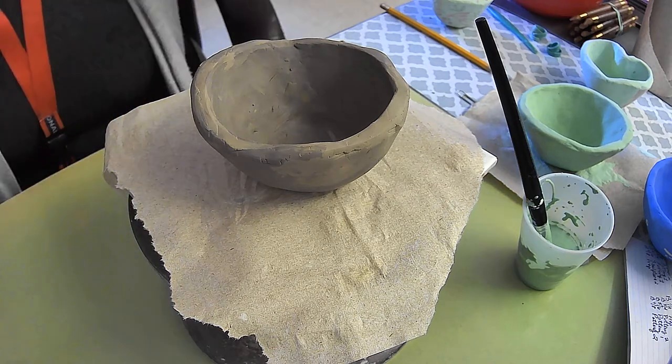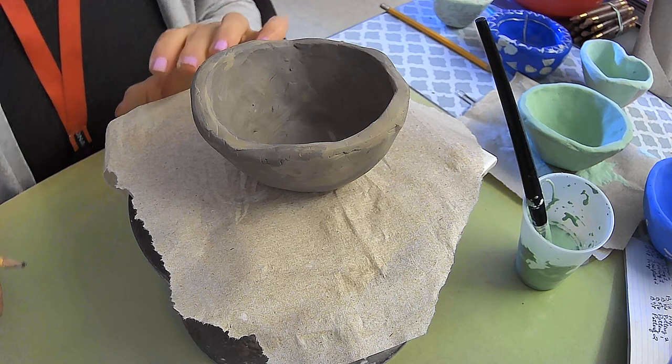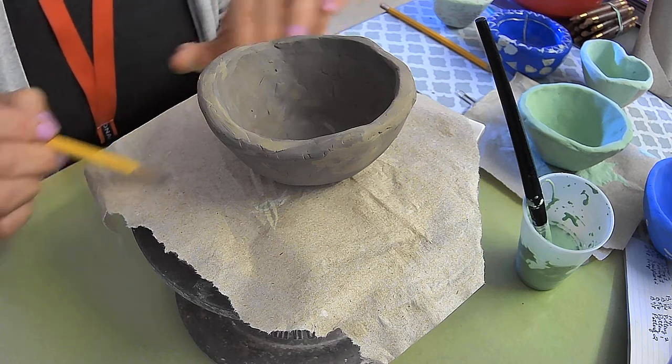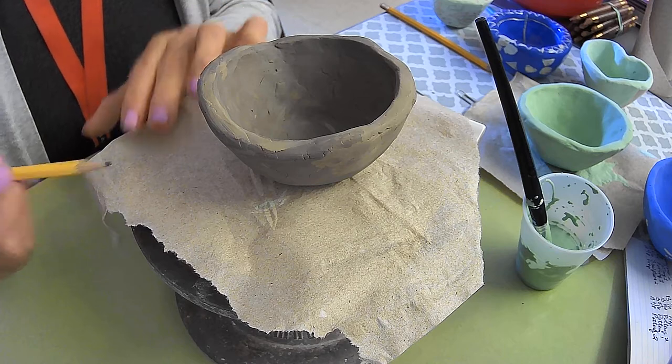If you're not sure of the number of coats, I'd rather have you do four than accidentally just do two. So here's what you can do — I have to do this too because often I walk away from my pinch pots when I'm waiting for them to dry. After you put one coat on, you make a little mark with a pencil.